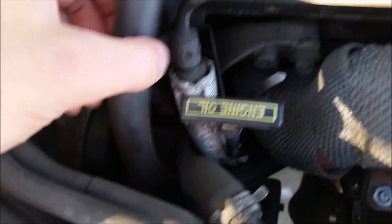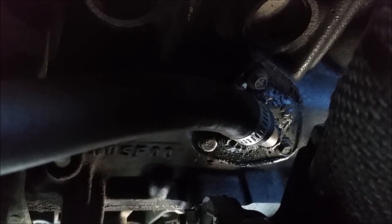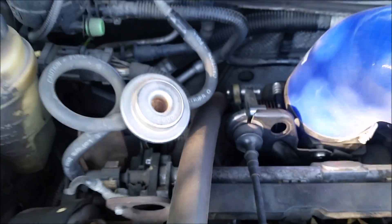Over here we have the PCV delete. The PCV valve that's stuck — see if you can kind of see where I deleted it. Right there. That is the new location, or the bypass of the PCV valve. It just kind of hooks up through this tube and then dumps behind there.